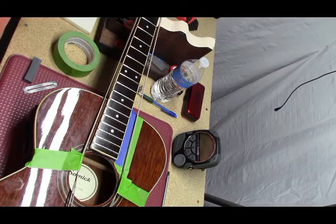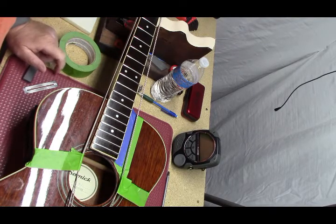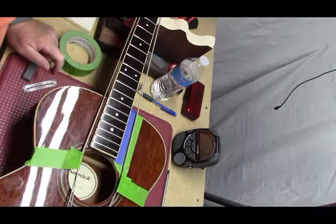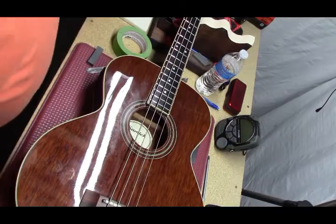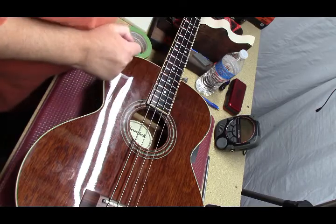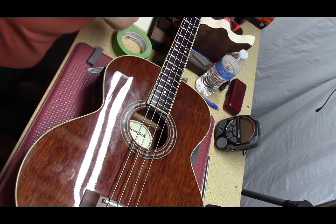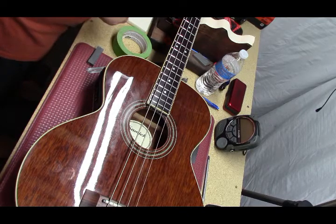I'm going to go ahead and bring it back up to pitch and see what kind of truss rod adjustments we need, and go from there. So we are tuning to pitch. Let's see where our relief is — we should be at about 12 thousands.